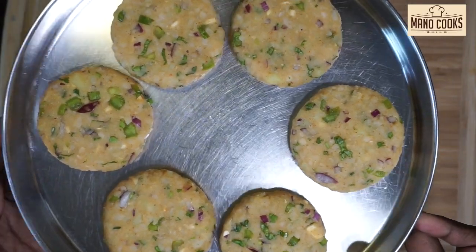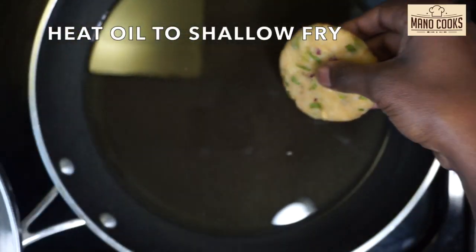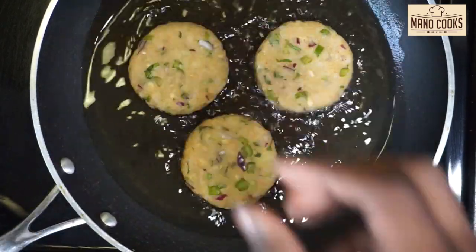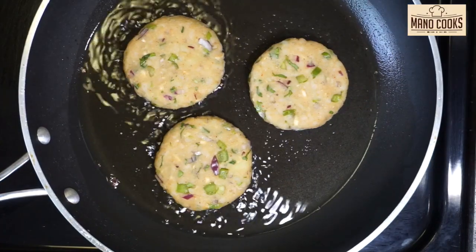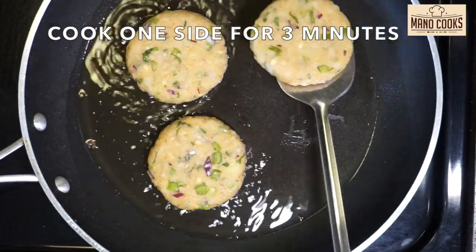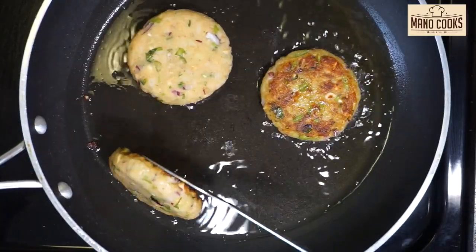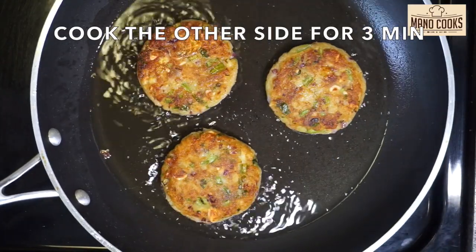Now let's go ahead and shallow fry. Take a pan, add some oil, and heat on medium flame. Once the oil is hot, add the roundels one by one to the pan. Let one side cook first for three minutes straight, then flip and cook the other side for three minutes. Please do not be in a hurry to turn them before that — if the temperature is too high, reduce it a little and keep cooking.